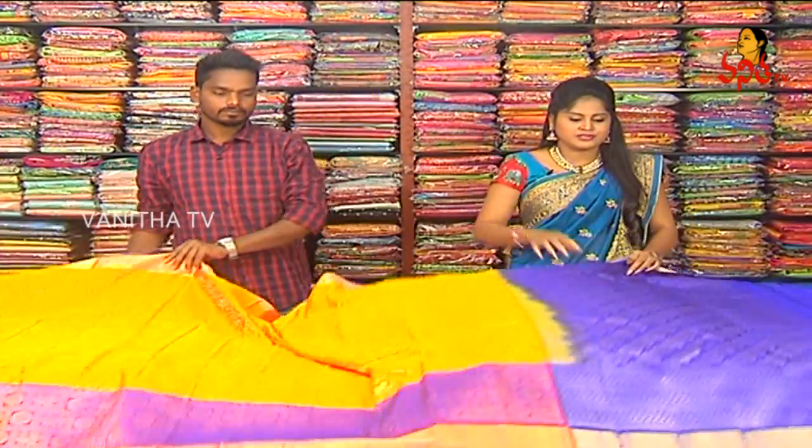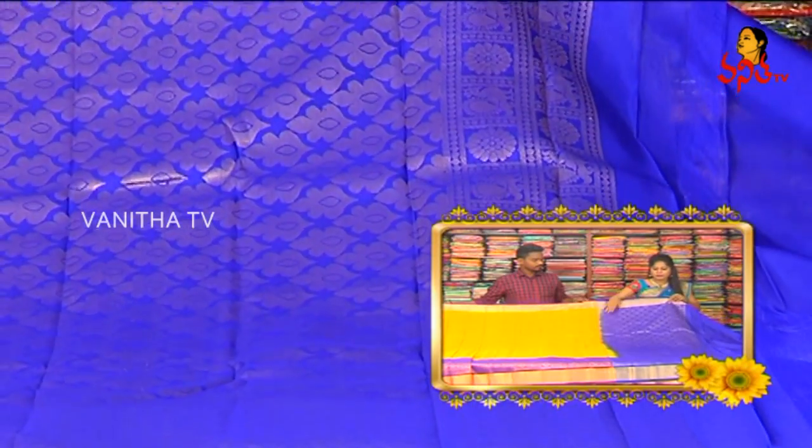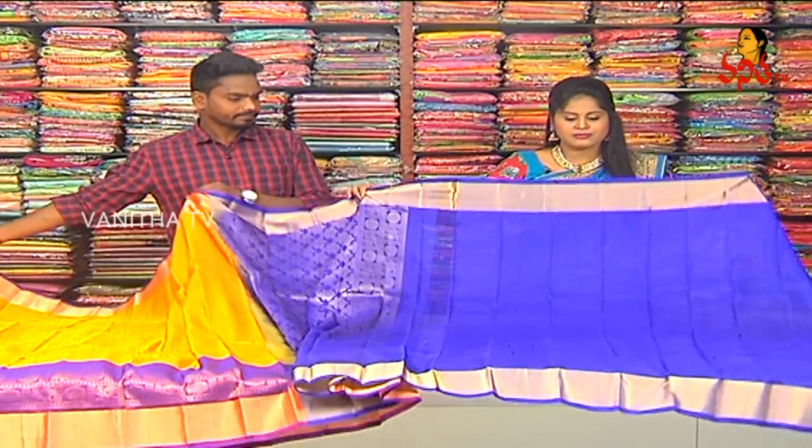I have a royal blue color combination. I have a great design with a peacock and flower. I have a little flower booties highlight with a royal blue color combination.